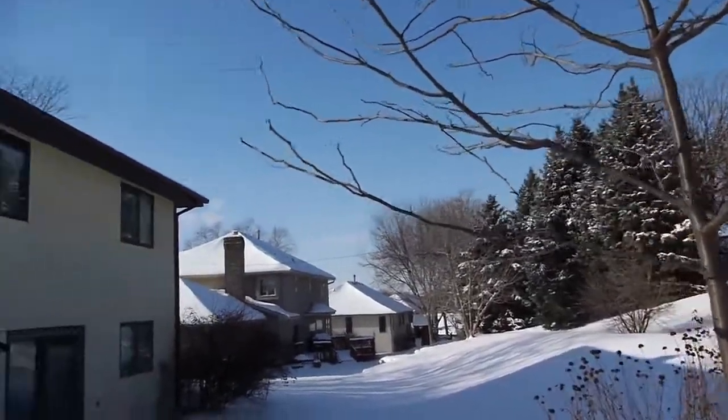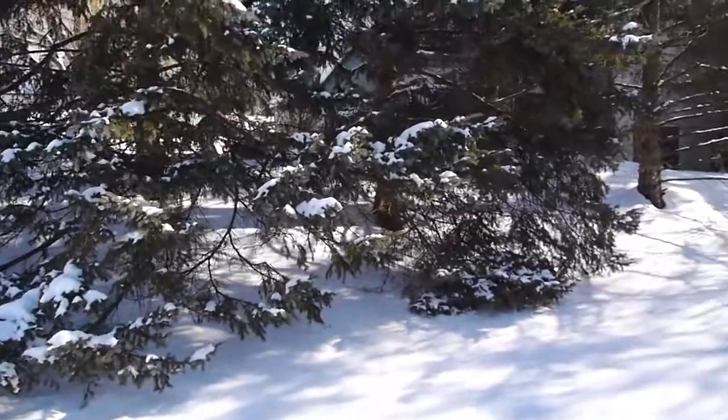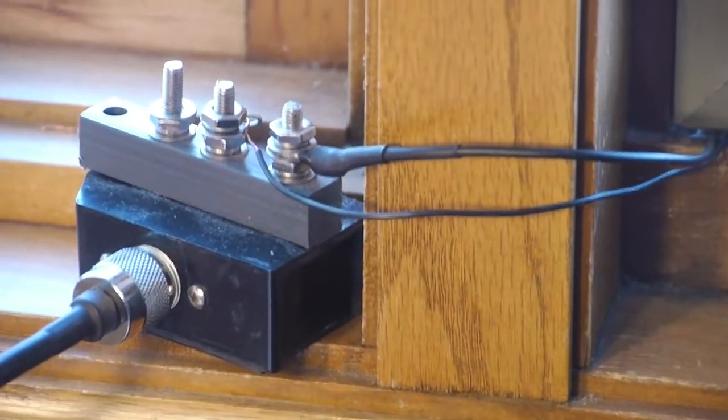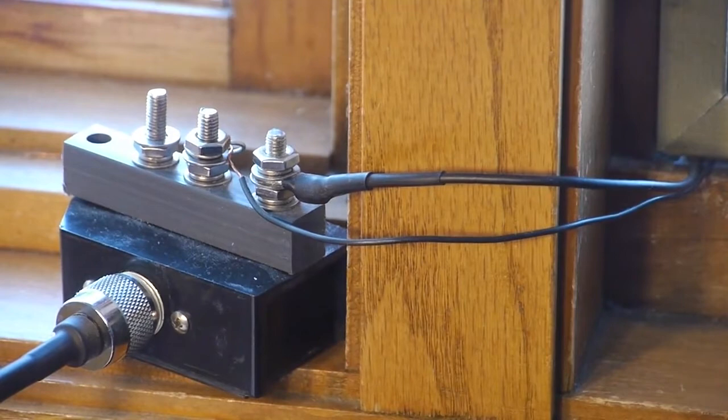All right, I'm going to head back in, and you will be able to see how I have it connected up to the Sony SW7600GR. We're back inside now. You can see how the PAR NFED SWL antenna is connected.